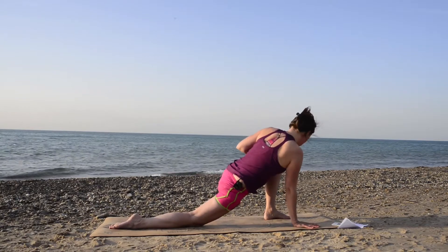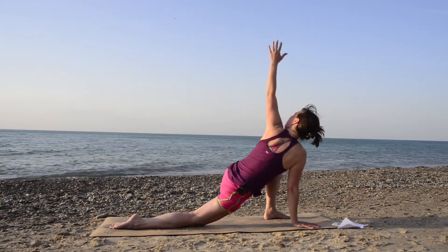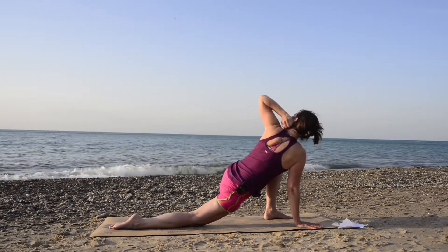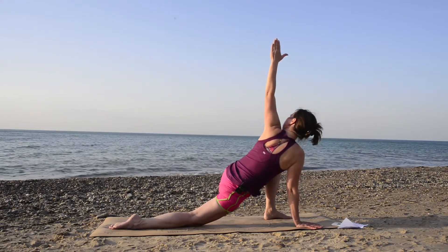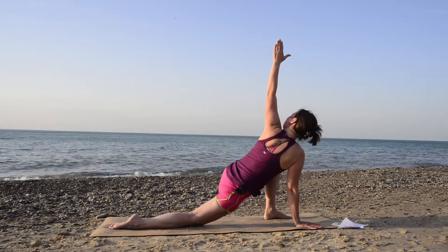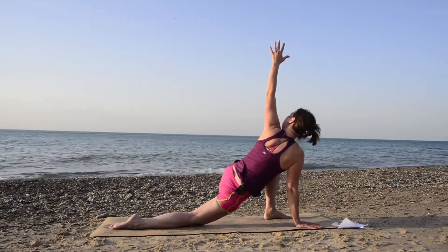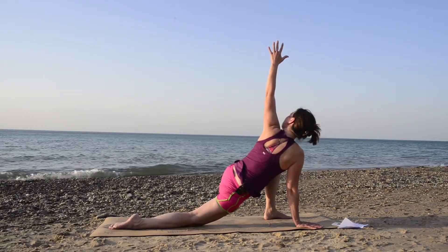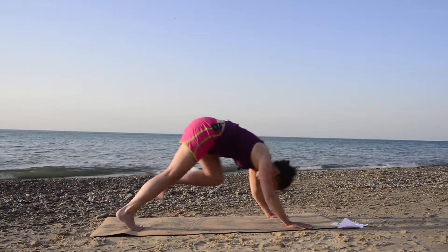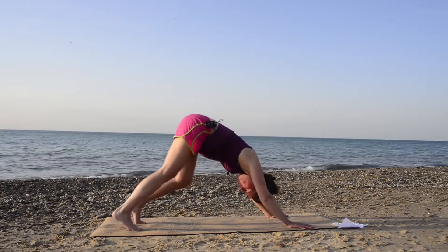From there, bring your right arm down and we're going to twist to the left. Go ahead and twist your body to the left, bring that left arm up overhead, and twist to your left looking up at the sky. Breathe here. Then bring both your hands back down and step back into downward facing dog — go ahead and pedal your feet again to really warm up the body.